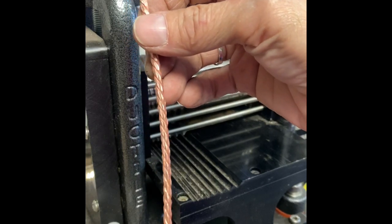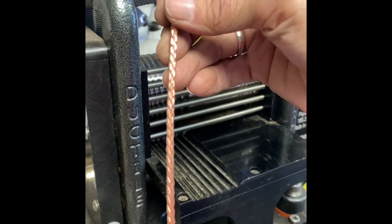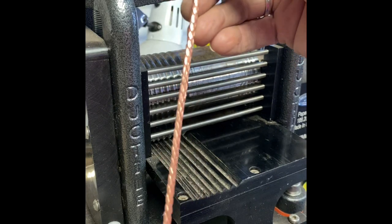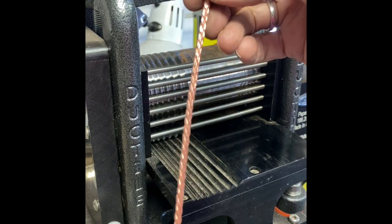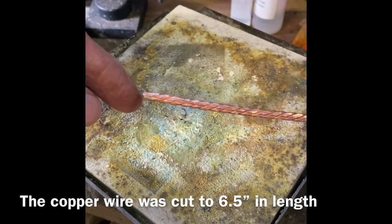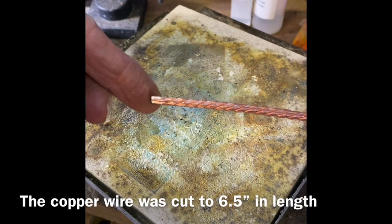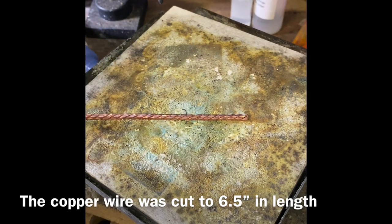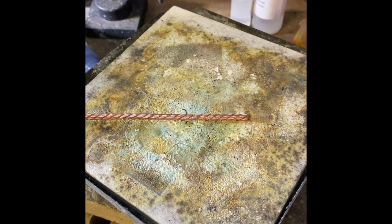So let's cut — we're going to solder this other end. We're going to cut it to length, solder the opposite end, then we're going to bend this. So I trimmed the end that I soldered, and now I'm going to add solder to this opposite end so that way it won't come apart when you go to bend it — it won't try to unravel basically.